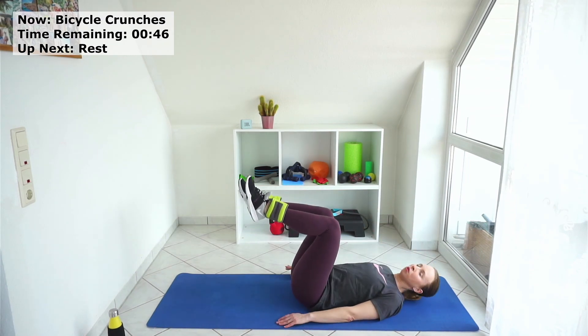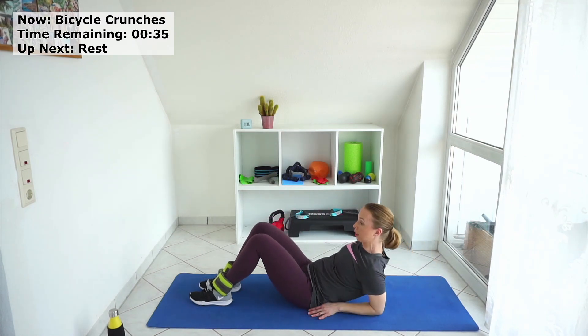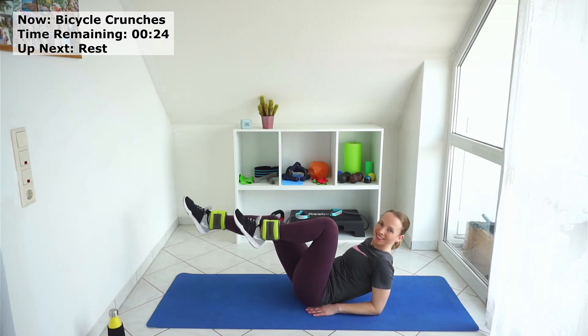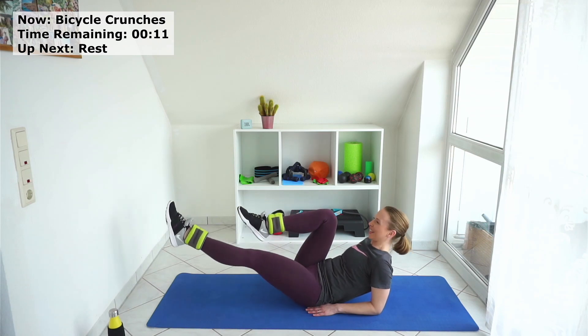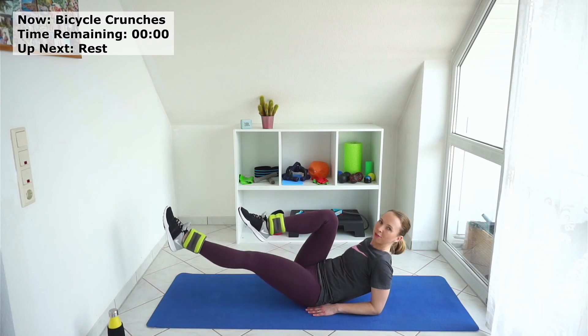If it's too much for you, go down. You can even put your hands under your glutes — this will be easier on the back. Or if you're up to it, go up to your forearms and stretch. Stay with your legs up. A few more seconds. Breathe in and out.